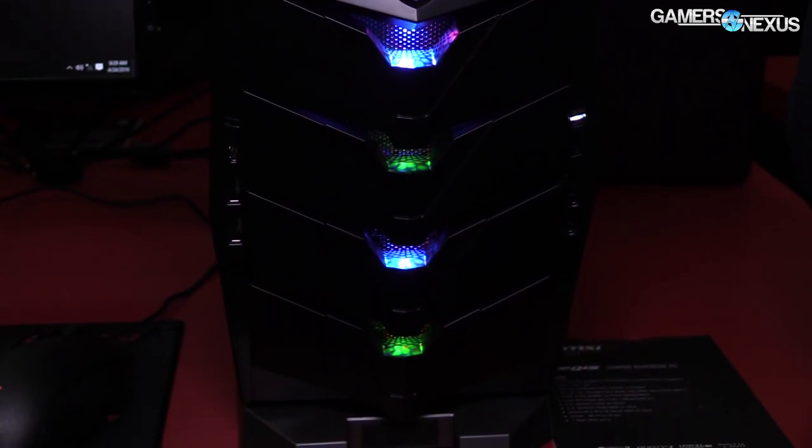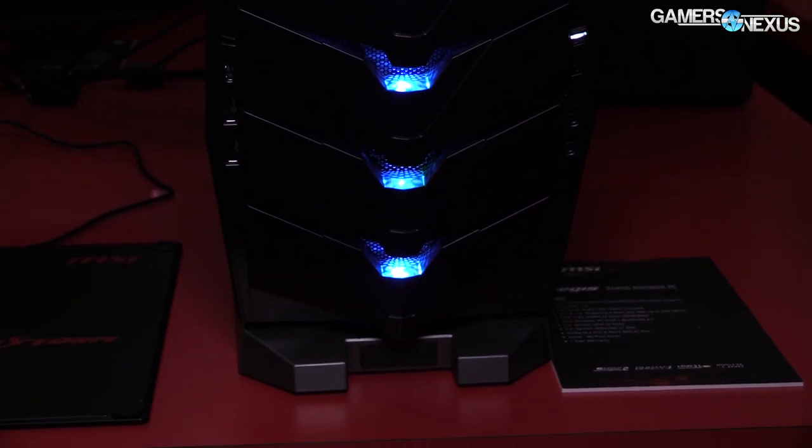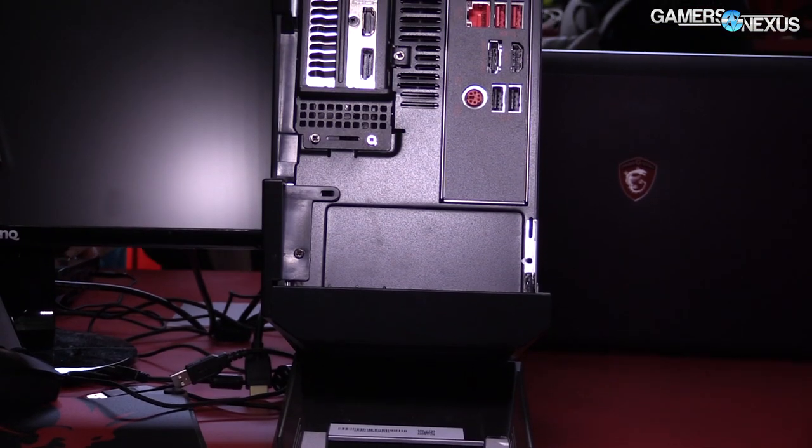Video card's not included, and CPU's not included, RAM's not included. So what you get is the case, the power supply, the motherboard, and the CPU cooler, which is pretty interesting, as you'll see in our videos and photos.